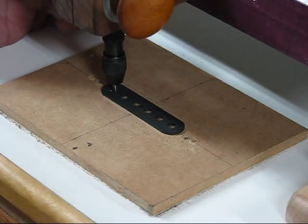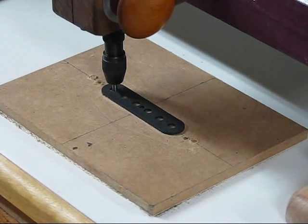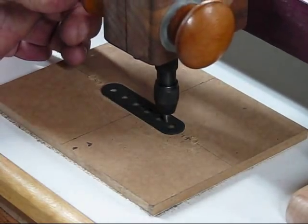Then I'm going to start the die grinder, plunge it in, and route the hole out. Then I'll lift it, move it over to the next hole, and do that hole — doing the series of holes down the piece.